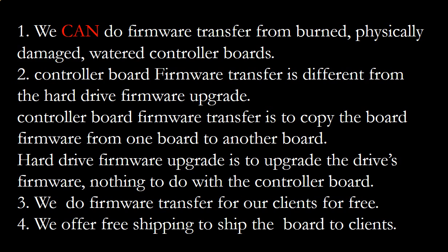Second, controller board firmware transfer is different from a hard drive firmware upgrade. Firmware transfer copies the controller board firmware from one board to another. A hard drive firmware upgrade upgrades the hard drive firmware and has nothing to do with the controller board. We perform controller board firmware transfer for our clients for free, and we offer free shipping to send the donor controller board back to our clients.